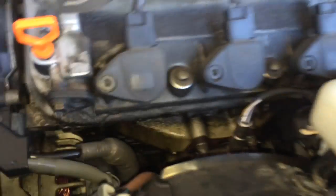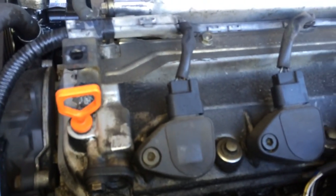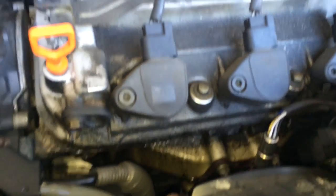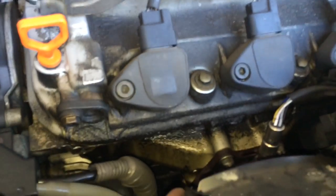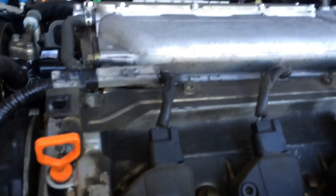I'm working on a 2003 Honda Accord V6. I'm replacing the valve cover gaskets and the spark plug seals. The process will be the same for any V6 Honda or Acura.